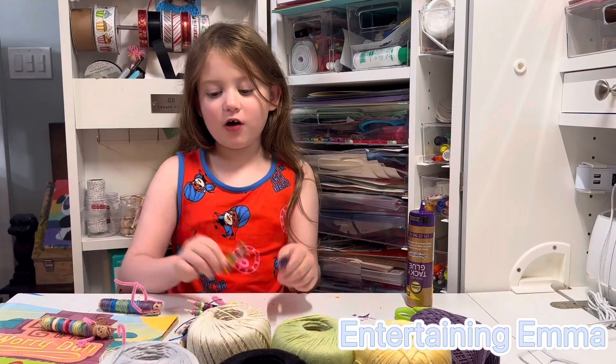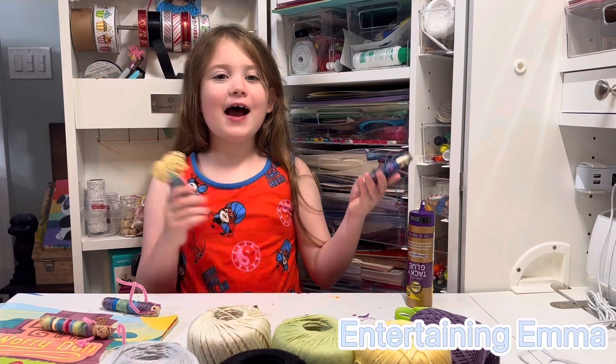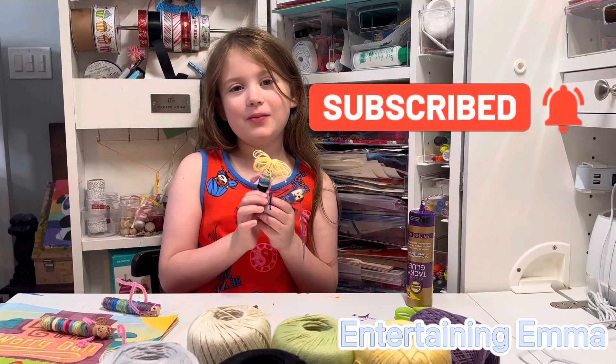Aren't they beautiful? I had fun making these ones. I hope you do too. See you in my next video.